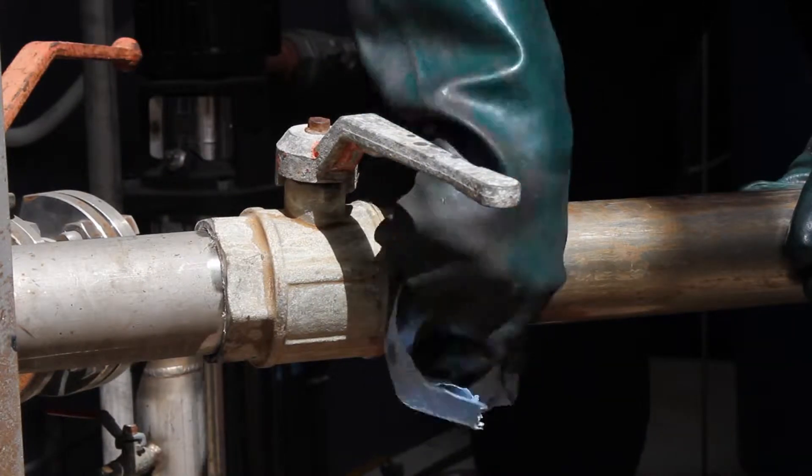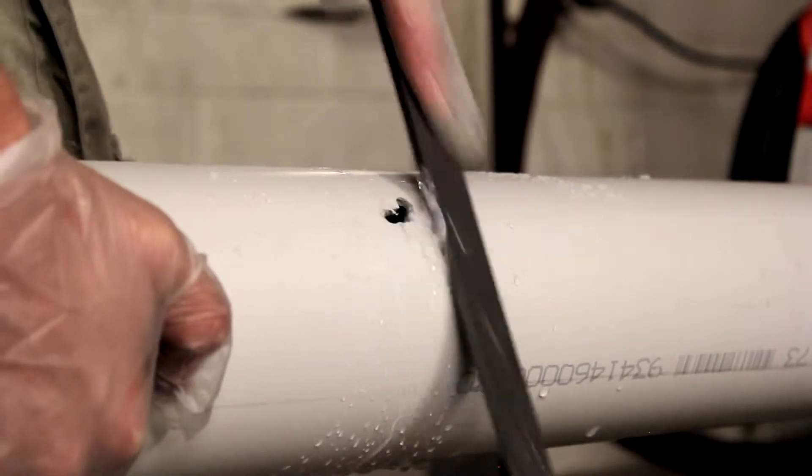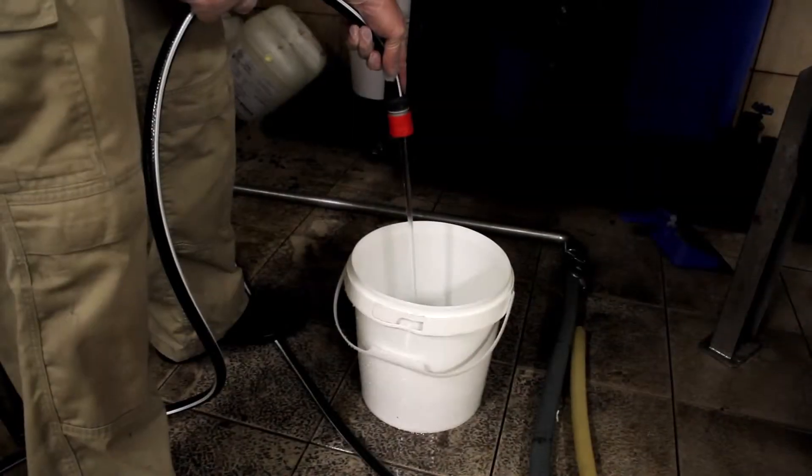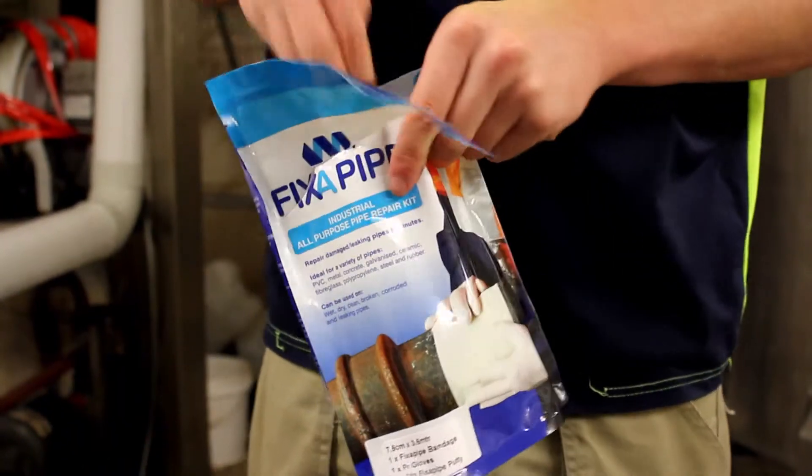Step 3: Wipe and clean the repair area to ensure the pipe is oil-free. You may need to file, wire brush or use sandpaper to remove loose and flaking pieces of the pipe. Step 4: Fill a container with 2-3 litres of clean water. Open your Fix-A-Pipe Kit and put on the supplied gloves.